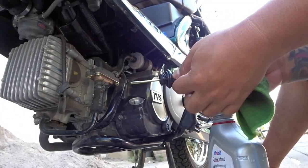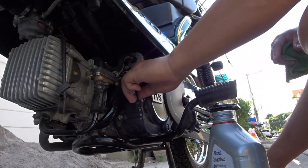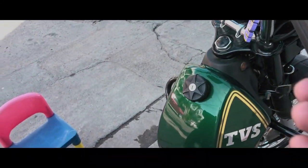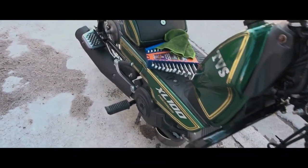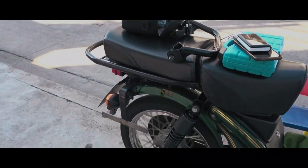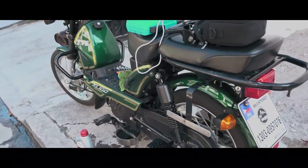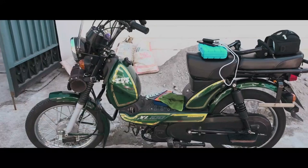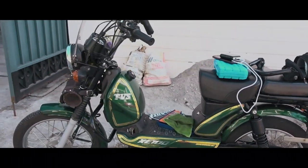Pagbabalik ng oil cap — wag mong gagamitan ng pliers or anything, kamay lang dapat yan. May bago na siyang oil — antarin natin. Successful ang ating pag-change oil, Pilipinas! I hope may natutunan kayo kahit konti sa ating pag-maintain ng ating TVS XL 100. This is Beng of Adventure Pilipinas — ride smart, ride safe, and make every day an adventure of your life.